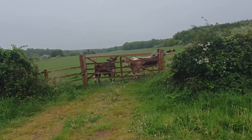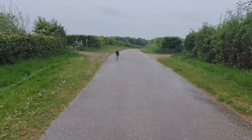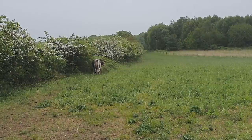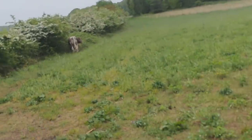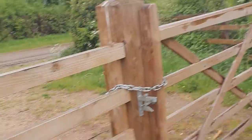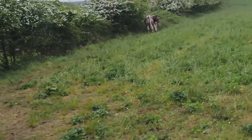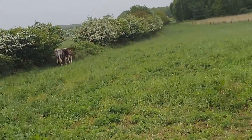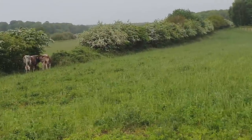I'm pleased to see the cows aren't in the field I've got to cross — thank goodness. Spoke too soon, didn't I. There's some crazy bulls up there and they're trying to get through the hedge — I think they are, you know.